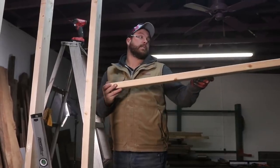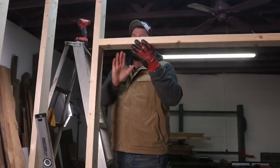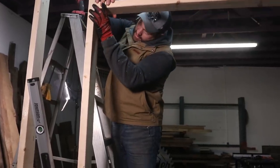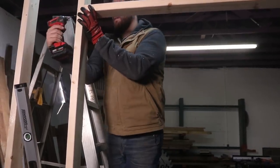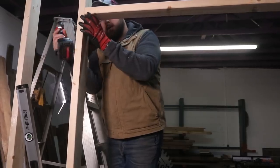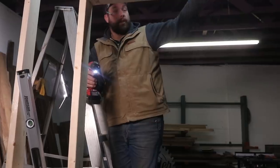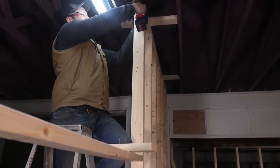We're going to stick-frame the header on what's going to be the doorway, because we're slightly out on some things that are just out of my control because the floor slopes. We measured up seven feet from the floor — this is our most straight wall. I'll screw this side in, level it across, then do the top, and then we'll add all of our verticals.